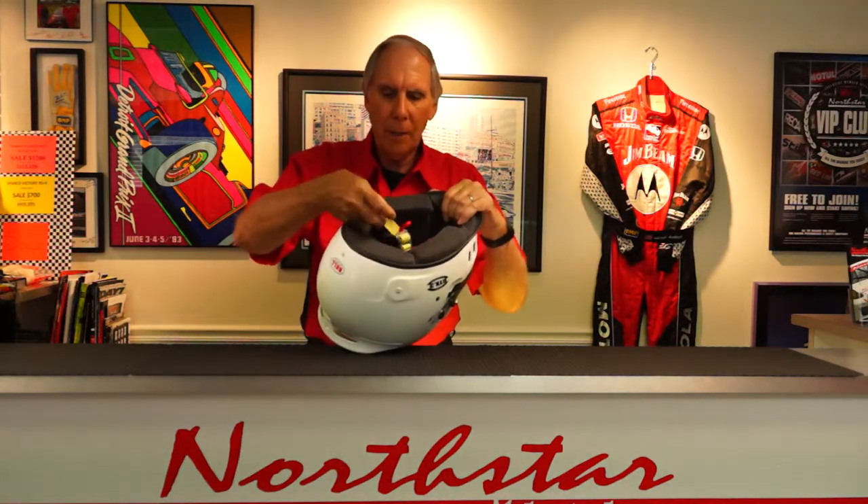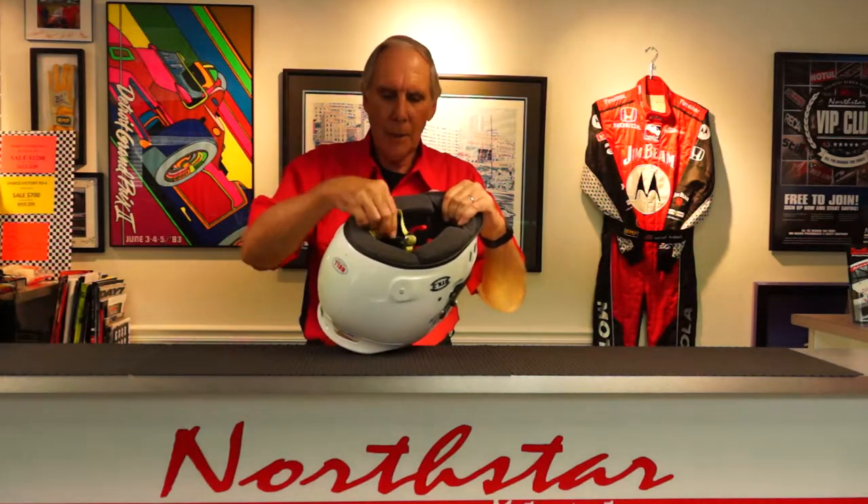It has a dust shield underneath the front part to keep debris and dust from coming up in the visor area on the helmet while you're driving. It also has the Kevlar chin strap, which is mandatory in the Snell SA 2015 specification.